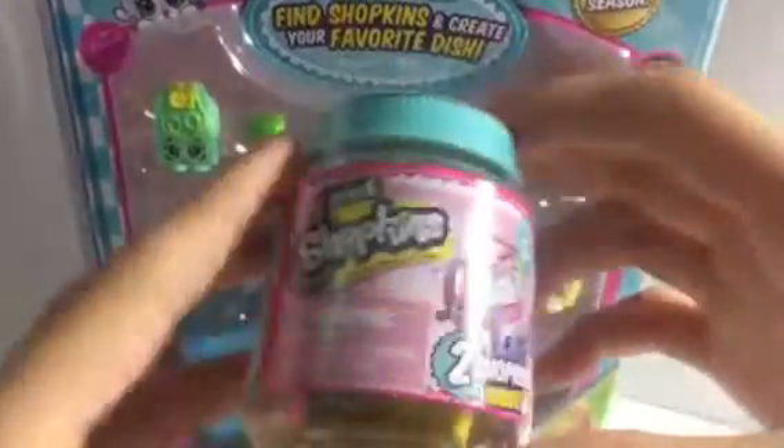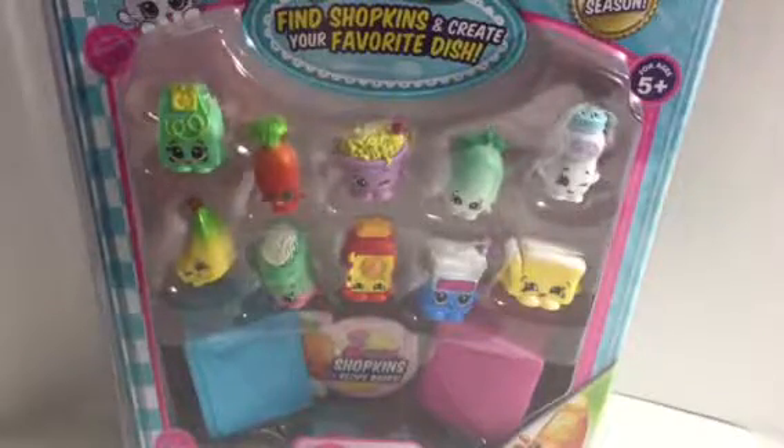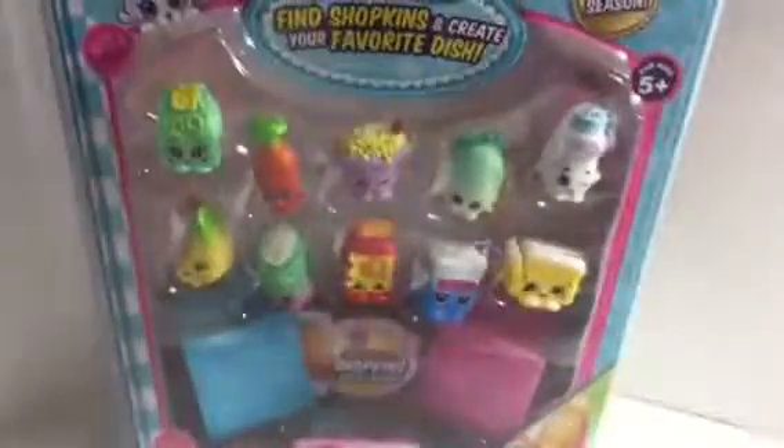We're hoping for a limited edition. We also got a two-pack — love the baskets. I love the wrapping of all the shopkins they came out with. This is kind of like a baby food jar and it comes with two shopkins. I love the bags. It's got a checklist which I can't take out right now.